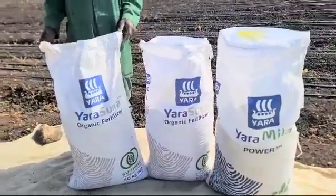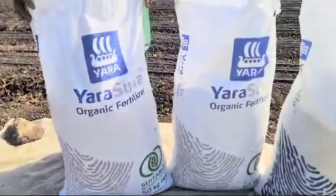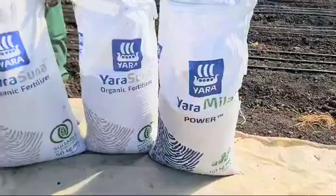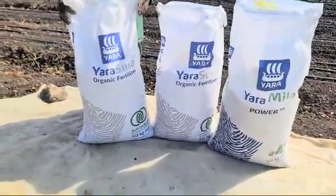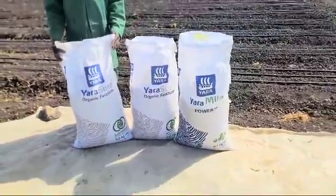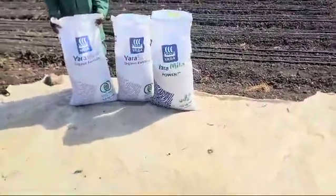Good morning farmers, welcome to Limitless Fresh Farm. We are located in Kitengela, Kajiado County. We are preparing to plant our onion from Wednesday — today is Monday the first, so Wednesday the third is when we start planting, and we are mixing our fertilizer here.